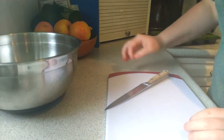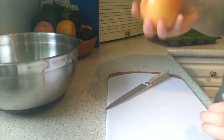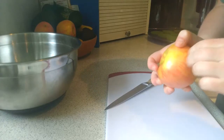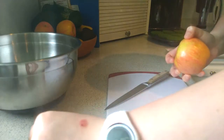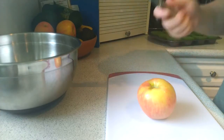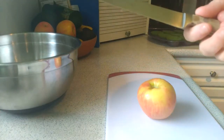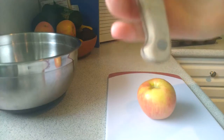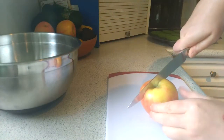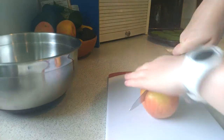The first ingredient is an apple. Grab it with your right hand and peel off the sticker. Put it down, take your knife in your right hand, hold the handle, and use the blade to press down on the apple and cut it in half. You can hold it in your left hand for stability.